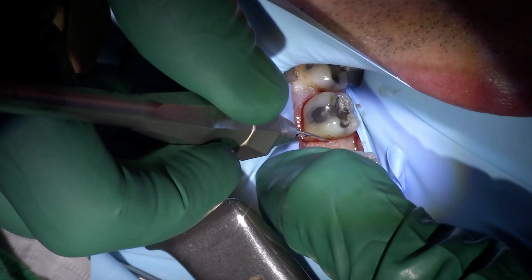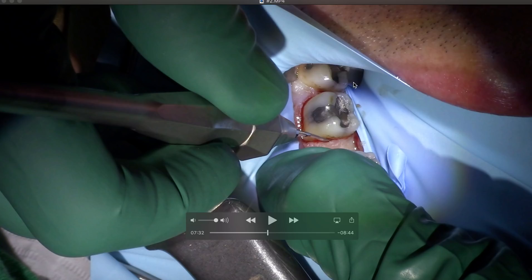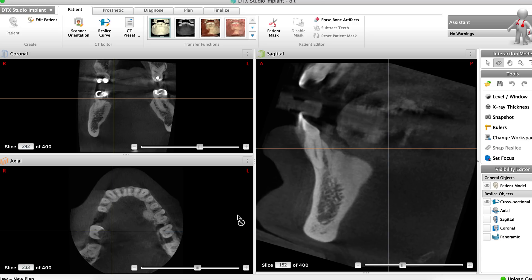Hey, Ash from All Things Dentistry — this is the place we love to share hints and tips in dentistry. If you're new here, don't forget to subscribe, like, and share. We're going to talk about extracting tooth number 46. We'll cover: using a periotome to wedge out the tooth, doing the extraction with a rubber dam, ridge preservation, and what the cone beam looks like. Let's start with the cone beam.